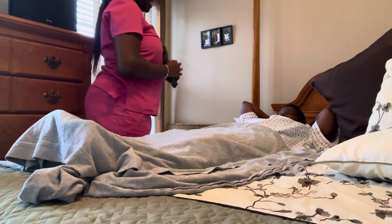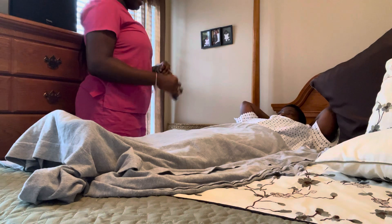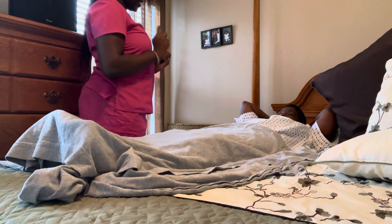Good morning, Ms. Lee. My name is Journey Williams. I'll be your CNA for today. And today, I'll just be assisting you with putting on your elasticized stockings. Is that okay with you?